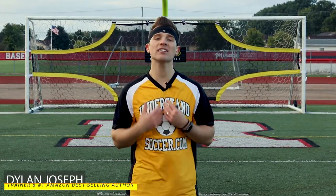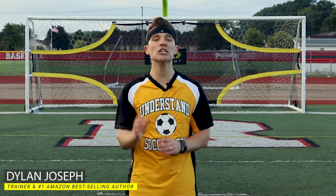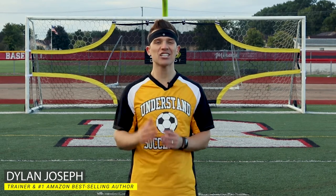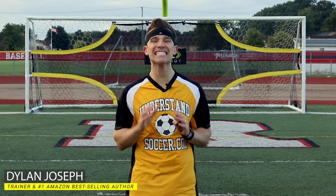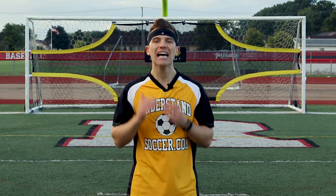Hello, I'm Dylan Joseph, soccer trainer and number one best selling Amazon Understand Soccer book series author at understandsoccer.com. I've been training tens of thousands of soccer players for well over a decade. The Understand Soccer channel commitment is to post one video weekly demonstrating the skills that a soccer player needs, exactly what situations to use those skills, how to practice those skills, all in an effort to build your soccer confidence.